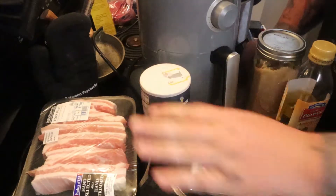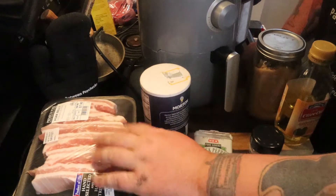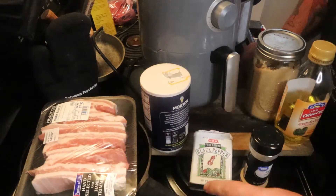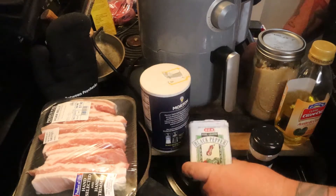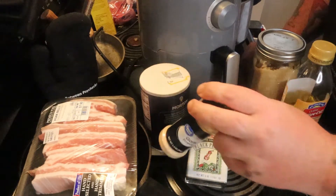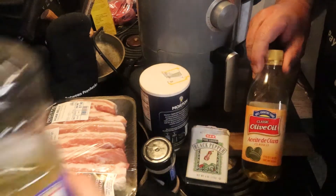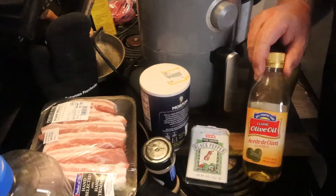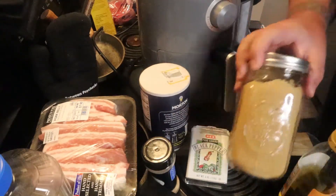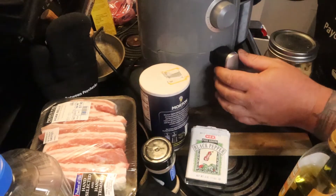Watch me pack up some pork belly. First things first, you want to get some pork belly — not bacon, it's a lot thicker than that. I got this for like seven, almost eight bucks. You're going to need some salt and pepper, some garlic powder because it's us, some kind of oil — I used olive oil but you can also use vegetable or canola — and then some brown sugar. I still don't know the measurements.